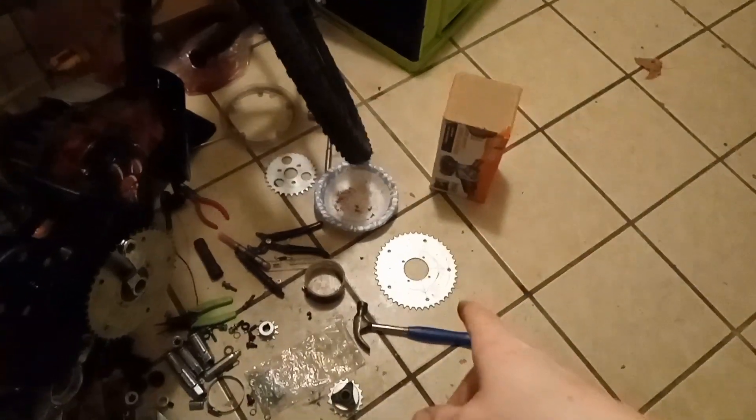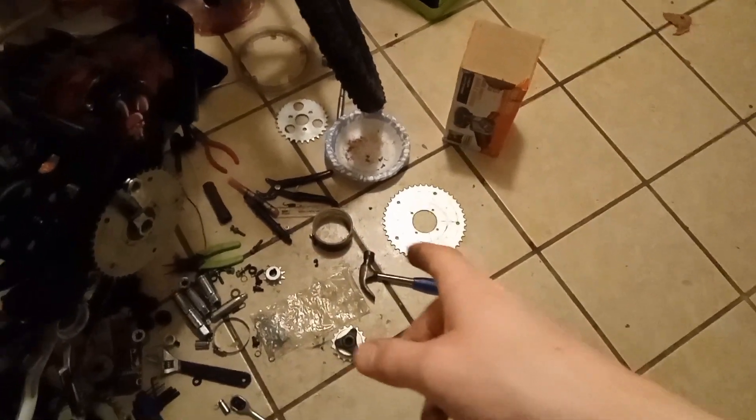I'm going to step outside and cut these gears up and I'll be right back. I burnt my gloves — burnt a hole right in there — but we got this gear. Now we just need to do another one and get it more cutting.